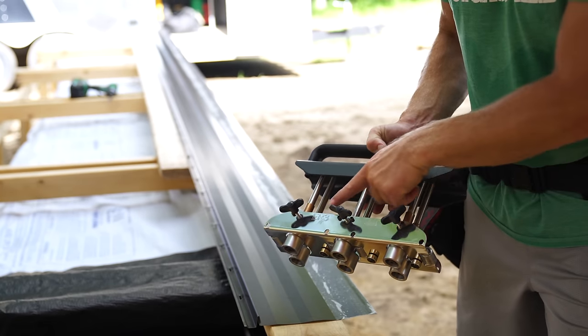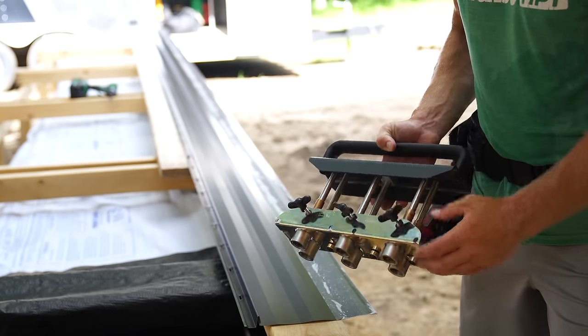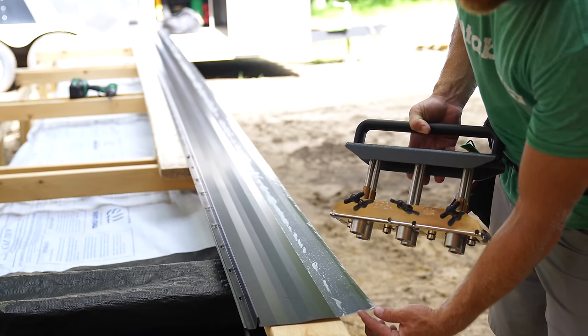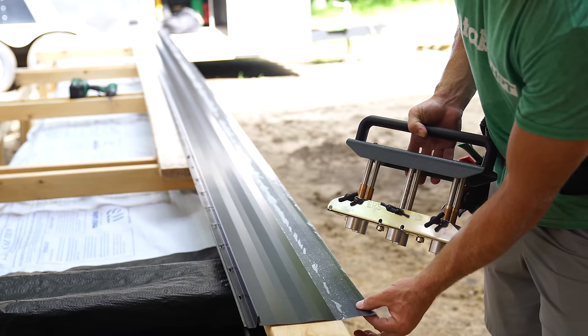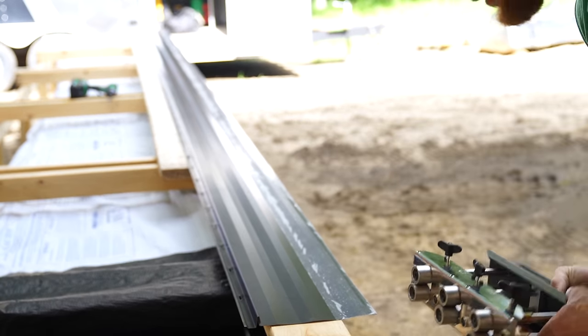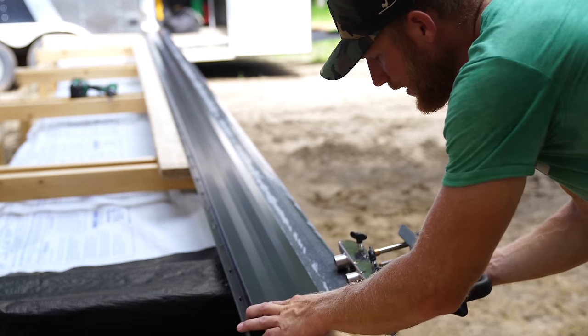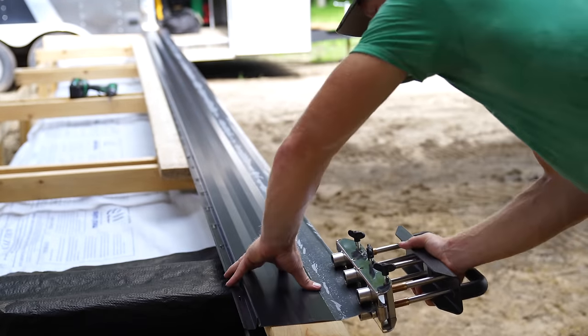These are a set of Malco benders - the ER3. I picked these up off Amazon; they are not cheap, but you'll see how valuable they are. We've got to put a bend up on this panel. It's going to help stop water from getting into our soffit on our gable, as well as being what we use to lock this panel down. With these benders you just roll them in and keep it tight with a slight bit of pressure as you go.